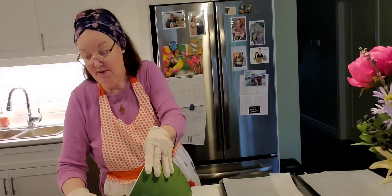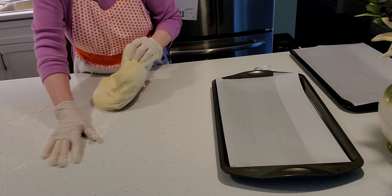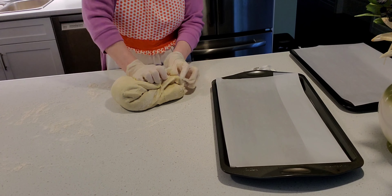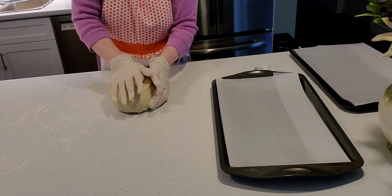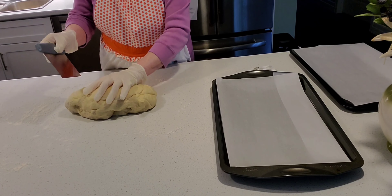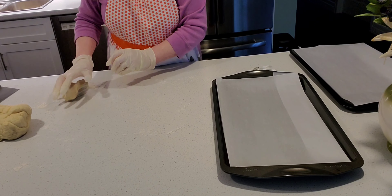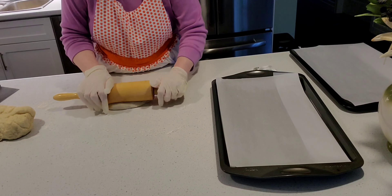Now I'm going to take the dough out of the bowl — it comes out really easily. I've put some flour on the counter and now I'm going to work the dough, pressing down to get all the air bubbles out. I'm going to do this for a few minutes. Then I'll cut a little piece off the end to use for the special decoration that goes on top.